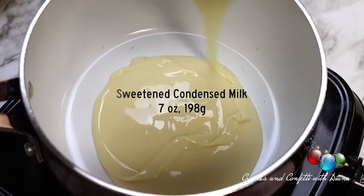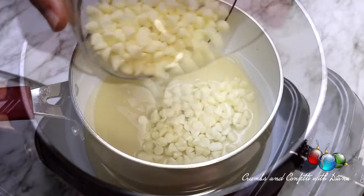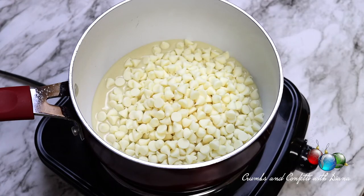For this recipe we're going to divide the sweetened condensed milk and use half for the white chocolate layer and the other half for the semi-sweet chocolate layer. We're also going to divide the vanilla and use one half teaspoon for each layer as well.